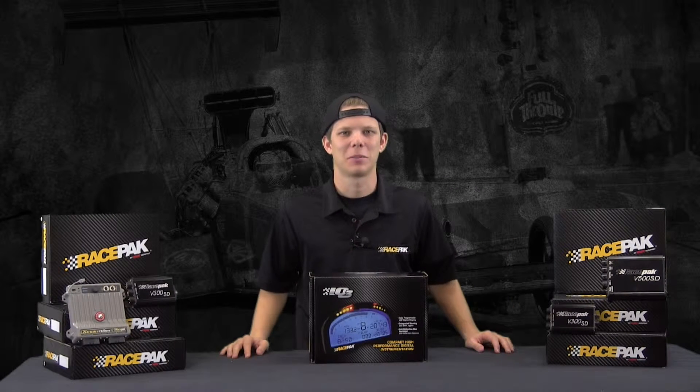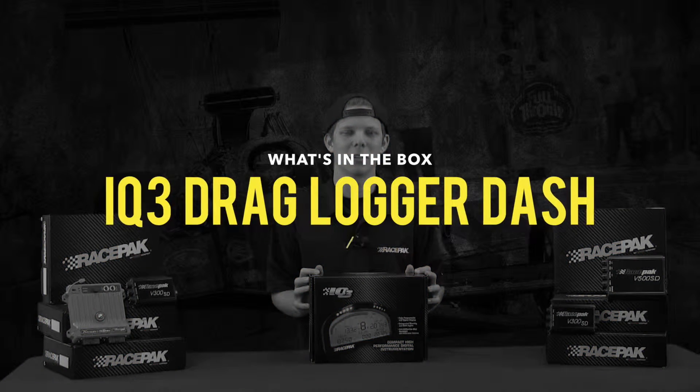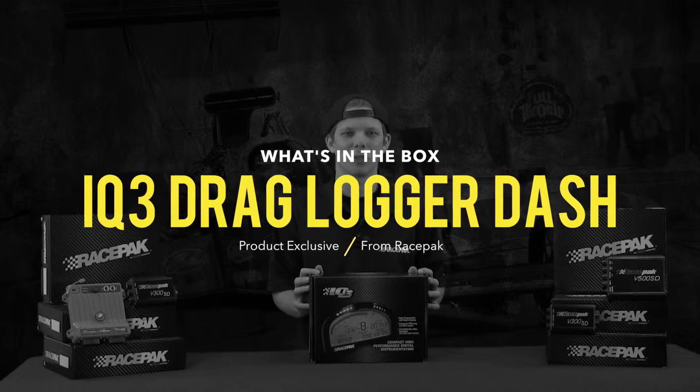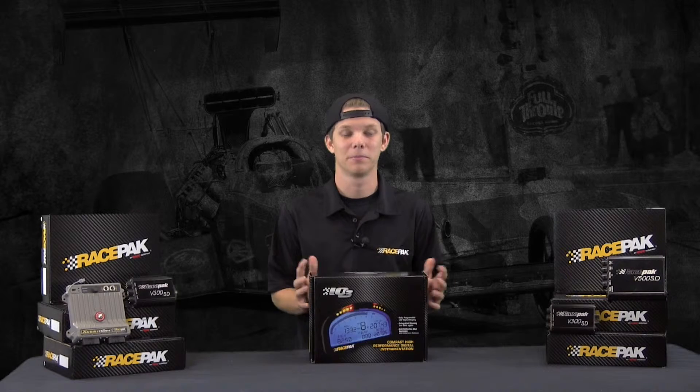Hey guys, how's it going? I know you guys have been anticipating this for a long time, but here it is — the new IQ3D Data Logger Drag Dash. With anticipation of you guys sitting waiting for UPS to show up with yours, I thought I'd tear one of these things open and let you know what you're going to get in the box when it shows up. So let's get started.